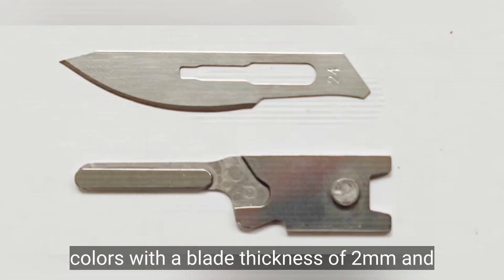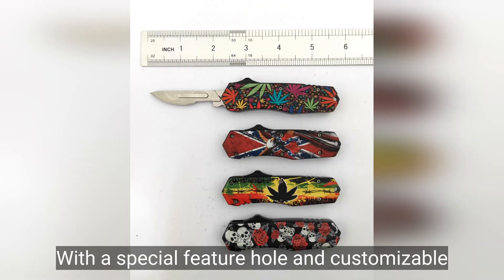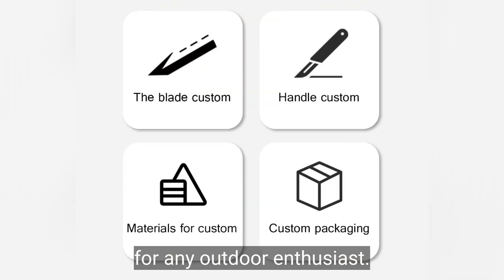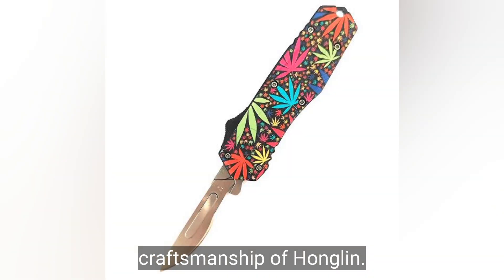With a blade thickness of two millimeters and a removable number 24 surgical blade, it weighs 90 grams. It features a special feature hole and customizable logo. This knife is a must-have for any outdoor enthusiast. Get yours today and experience the quality craftsmanship of Honglin.